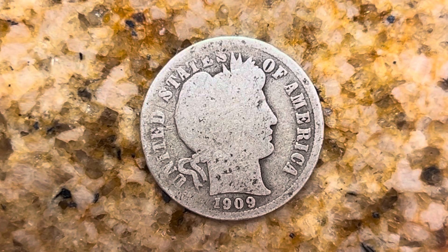Thanks for watching Coin Collecting Fun, the king of hobbies and the hobby of kings. Here's a 1909 Barber coin, United States of America, 1909.